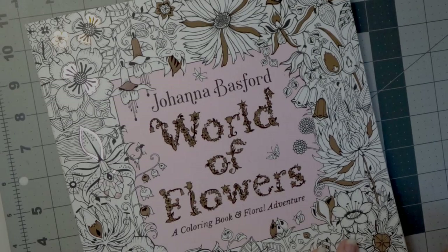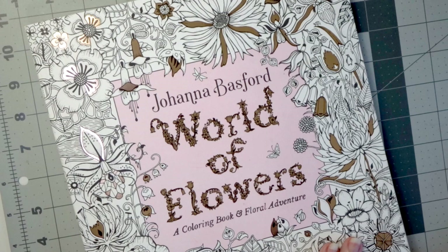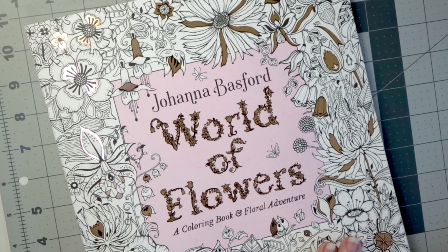Hi everyone, welcome back to another video. Today I just felt like coloring a flower, and of course I took out my most favorite book in the entire world, Joanna Basford's World of Flowers. I absolutely love coloring in this book, and I've been coloring so many other things and doing the color-along and making so many other videos, and everybody always loves these videos where I just color a flower, especially in this book. So I decided that we would go back and do a little bit of this.